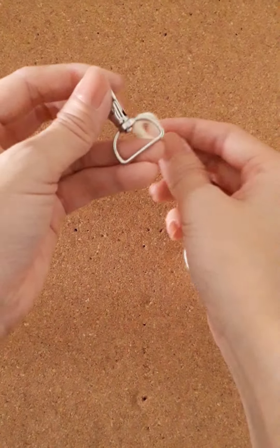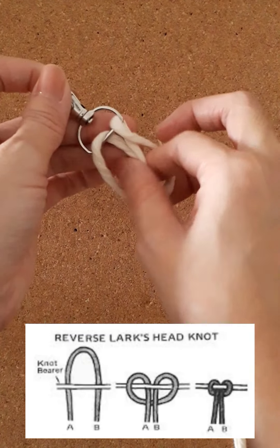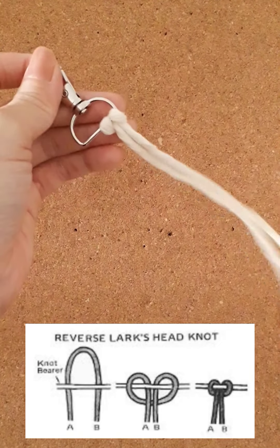First, fold the cord in half and loop the center through the keyring. Then tie the cord to the keyring using a reverse lark's head knot for all four strings.